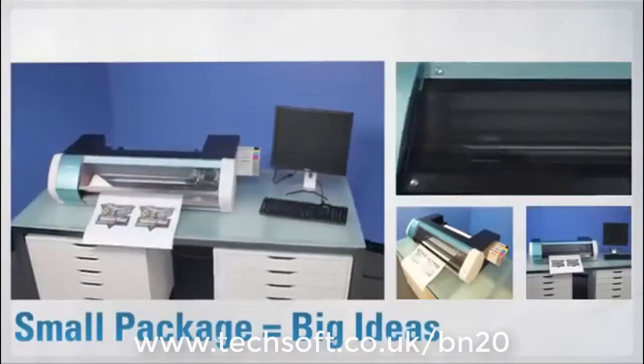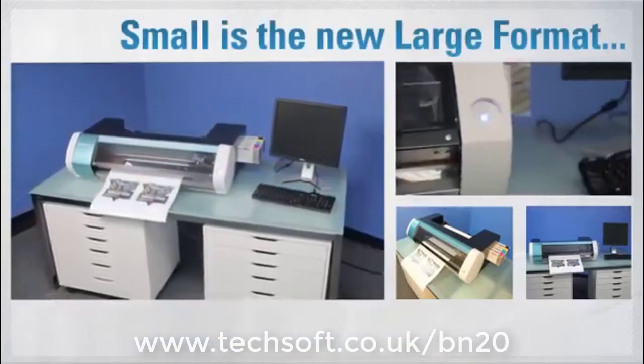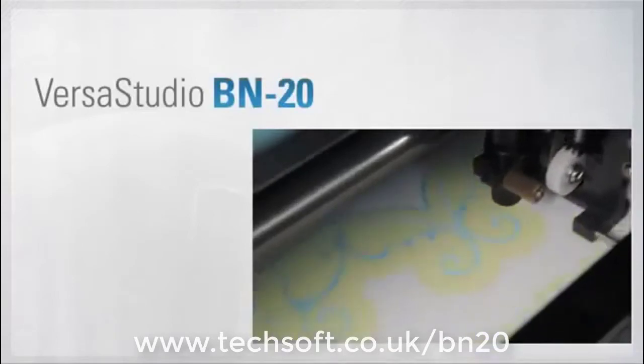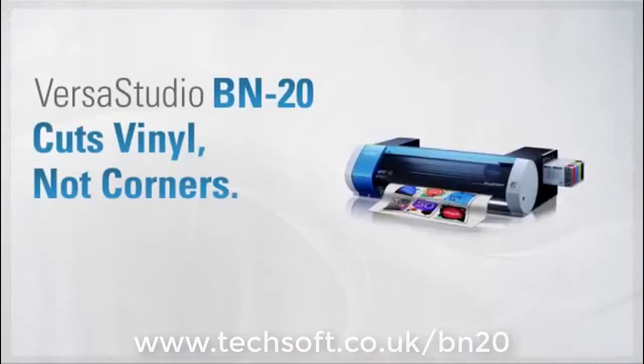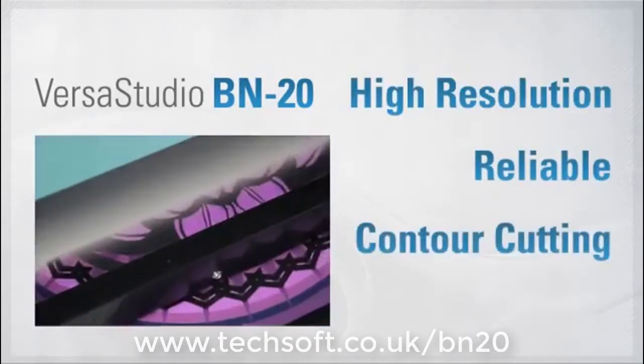The BN20 is amazingly compact — it can fit almost anywhere. The VersaStudio BN20: small size, but incredibly high resolution, high durability, integrated contour cutting, and metallic ink.